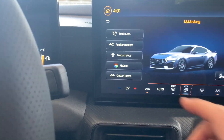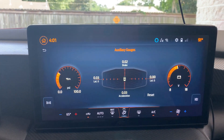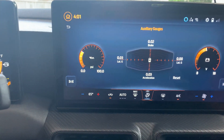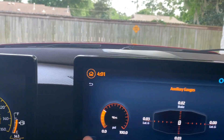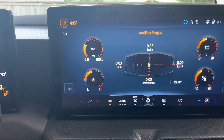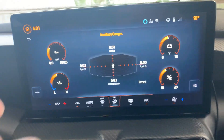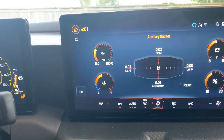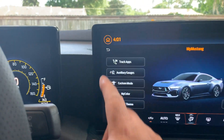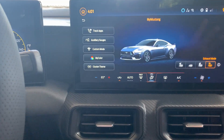With the Auxiliary Gauges, you can bring this up to measure your G-forces, oil pressure, battery life, or you can switch to another view. You can customize each one to show what you want to see up there. This just gives a general idea of what you can do with it.